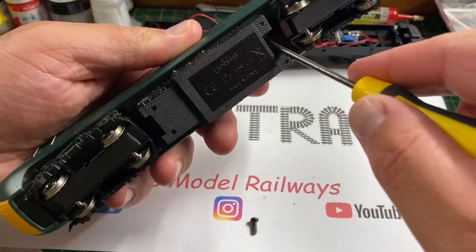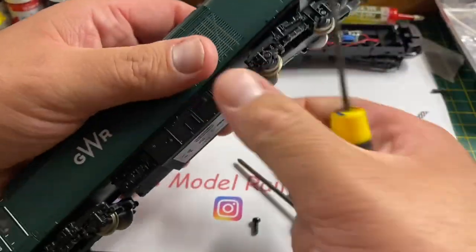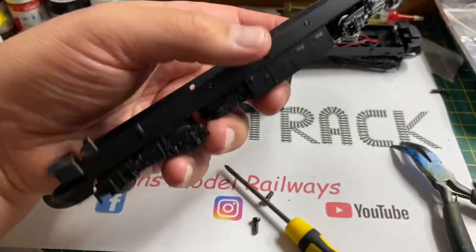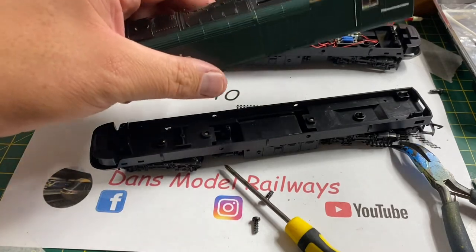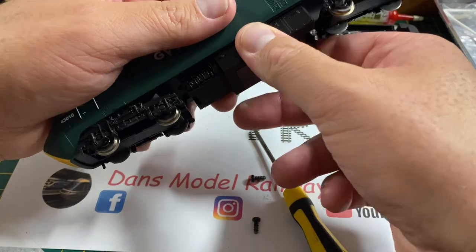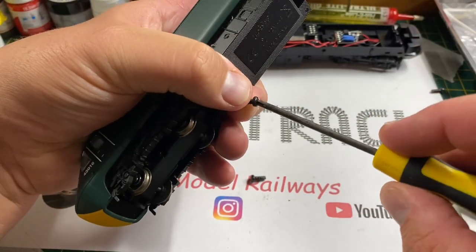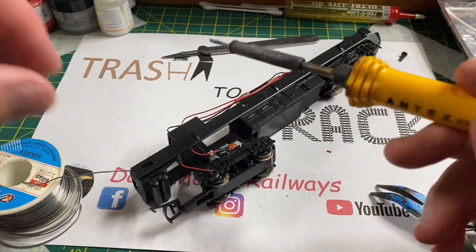Before we crack on with the power car, I'm just going to take the body off the dummy car to have a look inside, as it intrigues me that there are no lights on it. To my utmost surprise, when I get the body off, the chassis is completely bare — no wiring or lighting at all. This is extremely poor in my opinion from Hornby. This is a modern train set you can still buy from the shops. Hornby's 1970s and 1980s HSTs had directional lighting, so to have an HST at this price point in this day and age with no lights in the dummy car is absolutely appalling. If they could do it in 1979 when they released the blue and grey one, why can't they do it today?